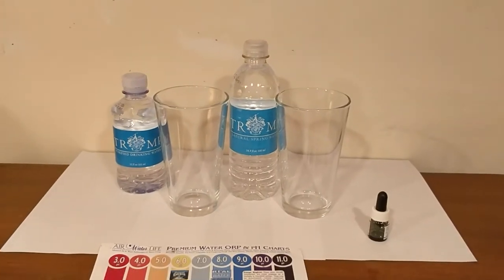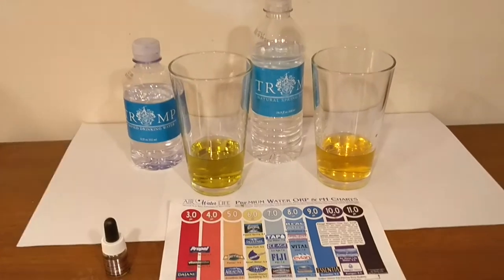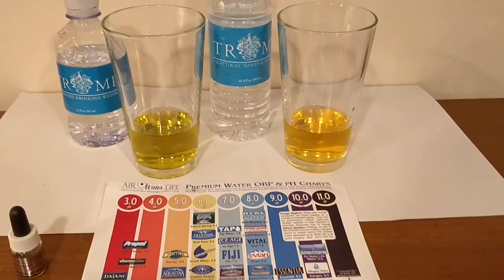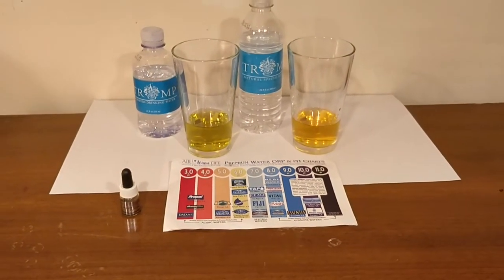We're going to start off by comparing the pH levels. I just put the pH drops in there and you can look at the chart yourself and decide which color and number you think it is. To me it looks like a 6, which is kind of acidic, but there you go, that's the pH level.